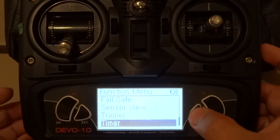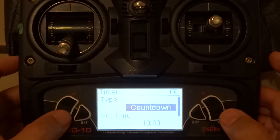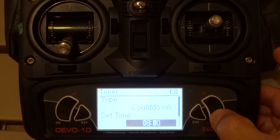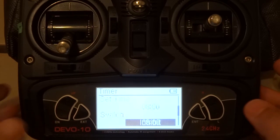The next step is simple — we just go to timer and set up the countdown. We set it to 8 minutes for this example, but you would choose whatever you need for your model.